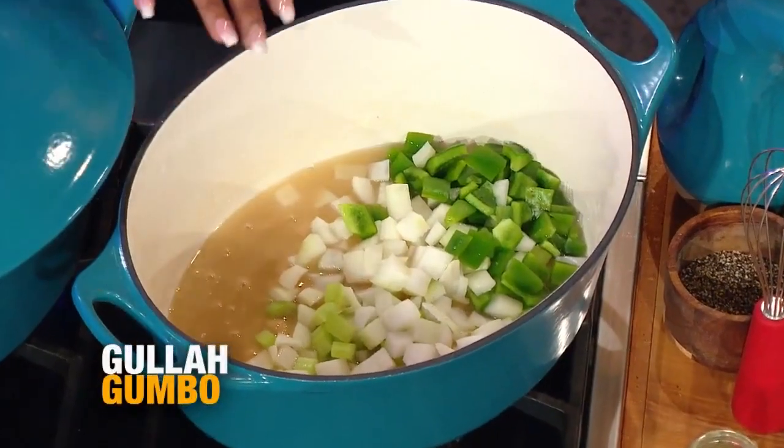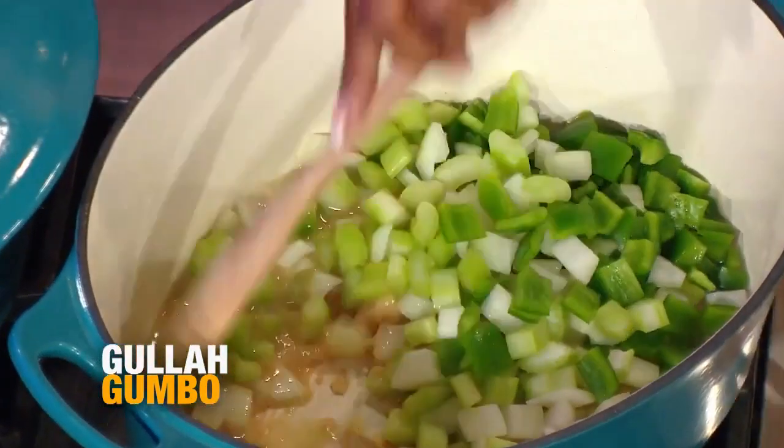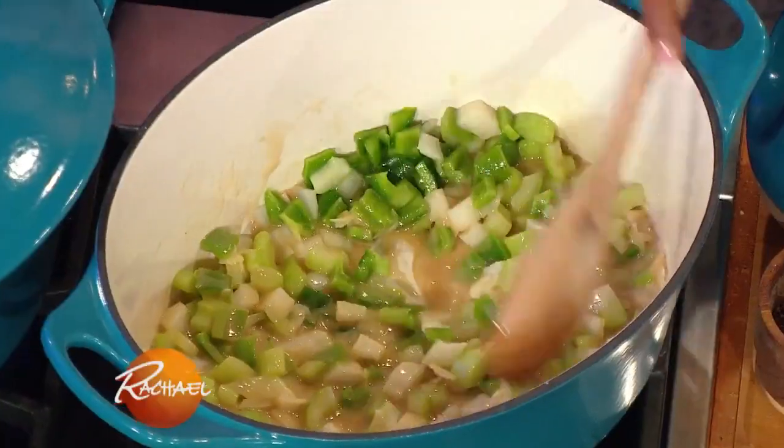Celery, bell pepper, and onion. I'm gonna let that cook down. Can you grate some garlic in there? Gullah food is very simple type of food made with meager ingredients.